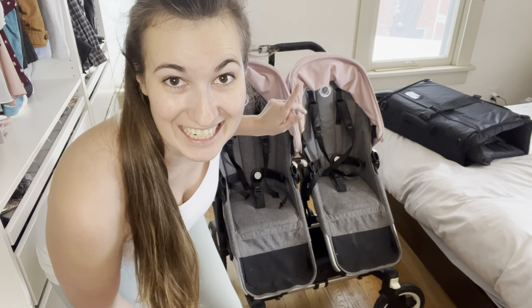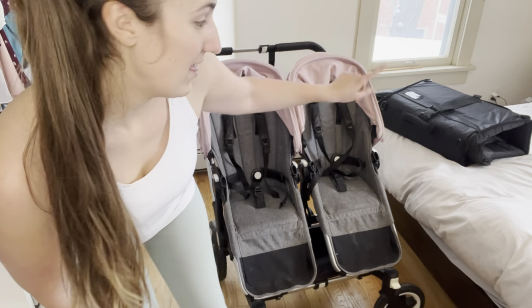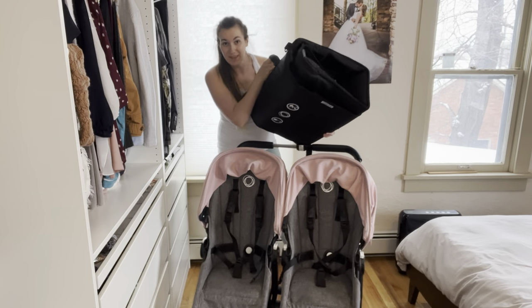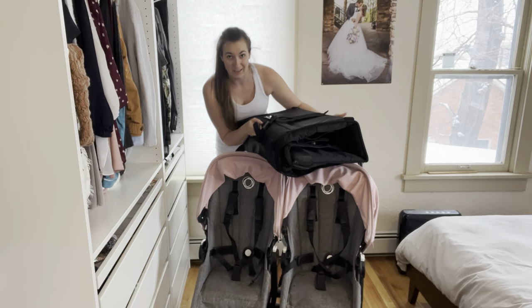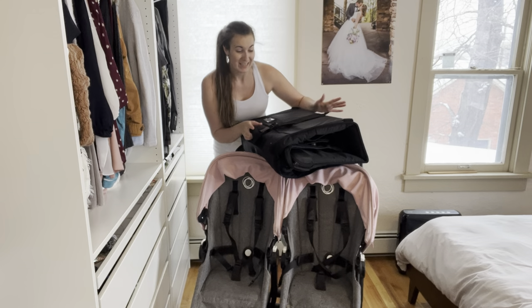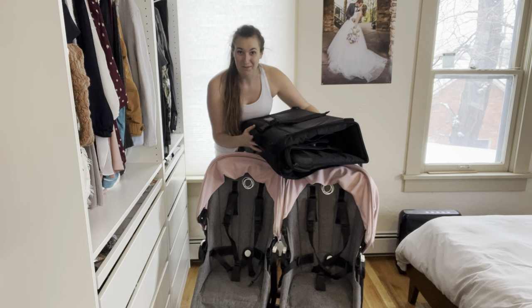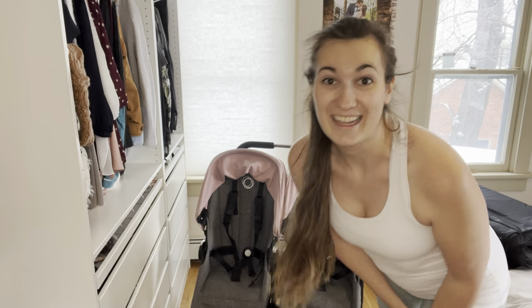Hey guys, welcome back to my channel. My name is Carolyn. I'm a mom to twins named Summer and Winter. Today I'm going to share with you how to put this stroller, the Bugaboo Donkey Twin, into that bag. This is how we take it with us whenever we fly across the country or into a different country — we like to travel a lot. We have family in Germany, so this is how we bring our stroller everywhere we go. Tag along with me and I'll show you how it works. And as always, don't forget to subscribe if you love twin mom life or family travel tips.